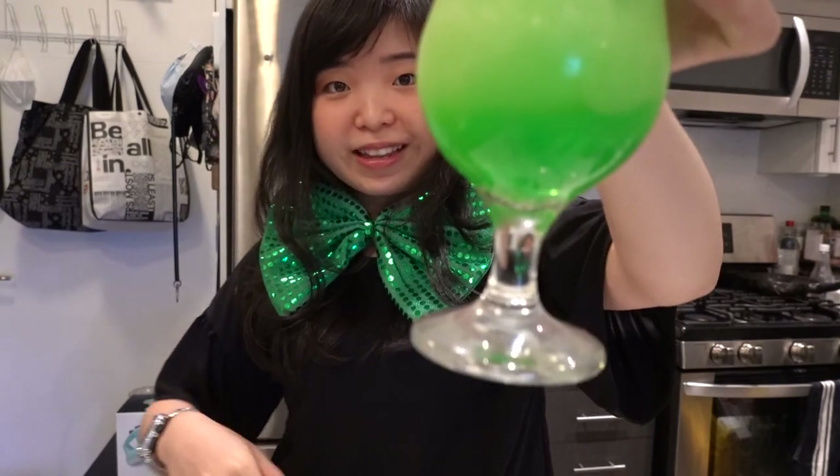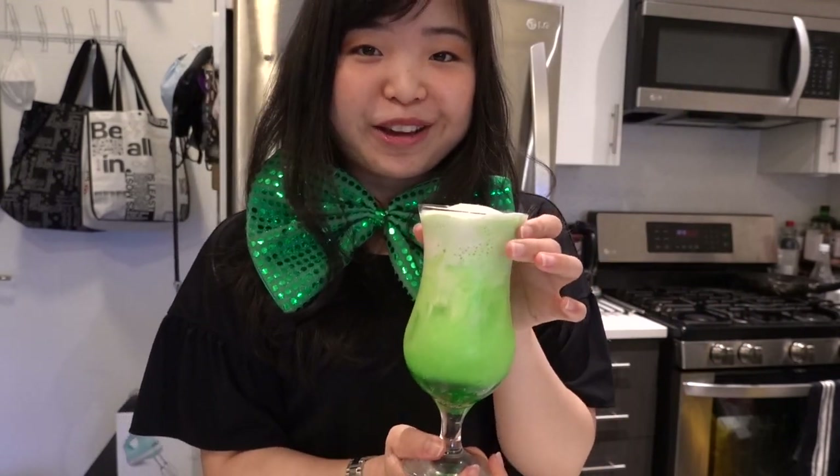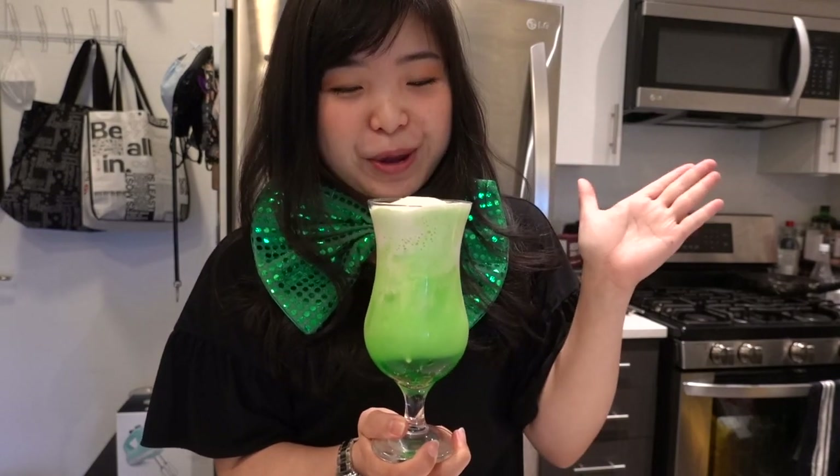Isn't it pretty? Look at the bottom — it's so clear and then it gets foggy. Like I said in many of my videos before, I do love the gradient look. Very pretty.